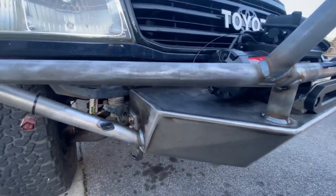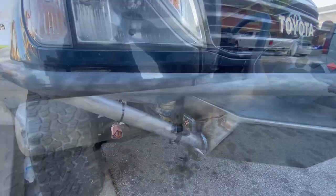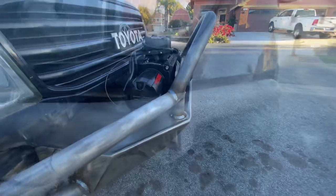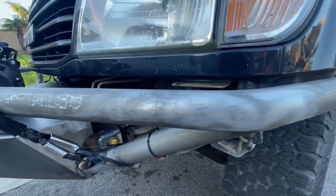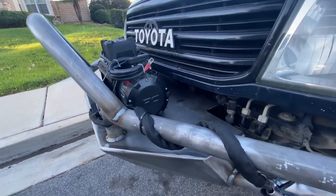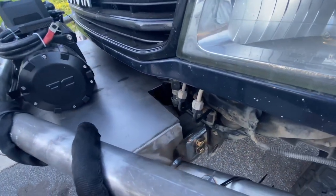By Top Shelf Fabrication. We gave Chris from Top Shelf Fabrication some general ideas of what we were looking for, and from there he was able to draw up his design. This is the bumper in its raw form without any paint, so you guys can see the welds and the kind of work that he does.